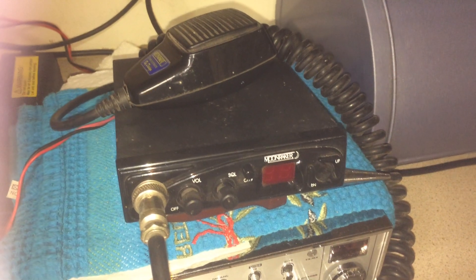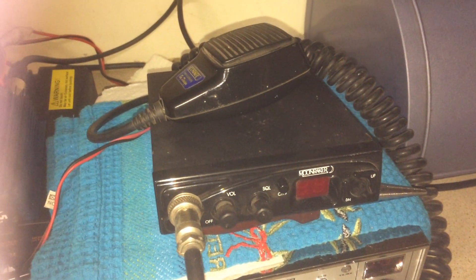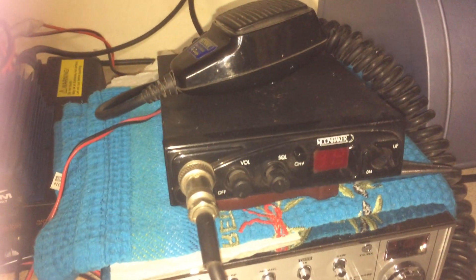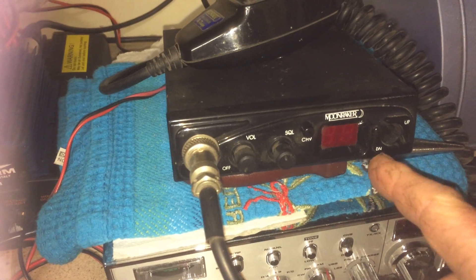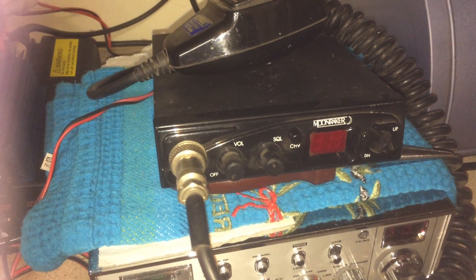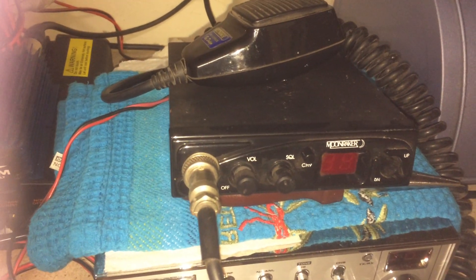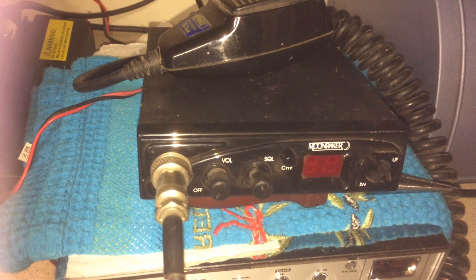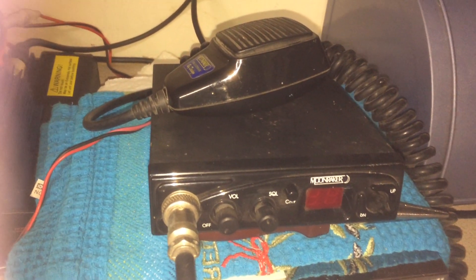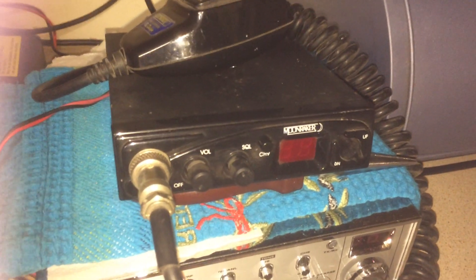They do actually work pretty well. I've had a few of these, and the sort of things that do happen with them is these buttons tend to stick. You can usually free them off by putting something sharp down and popping it back out, and then it'll work again. The other fault I've had on them occasionally is the speaker plays up, but for the money they work pretty well — I quite like these rigs.